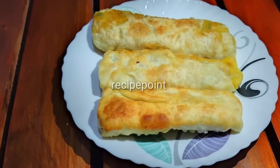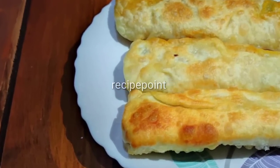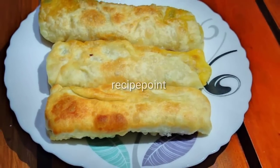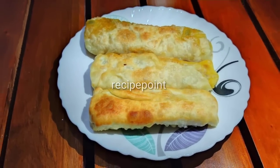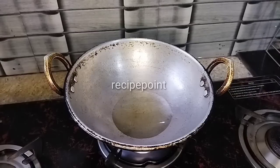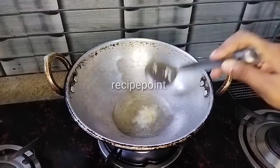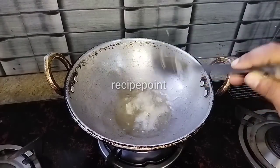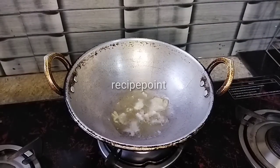Now let's put it in the pan. Add 60 tsp of ginger. We will make it a little bit more.